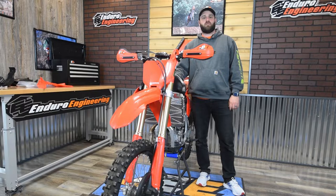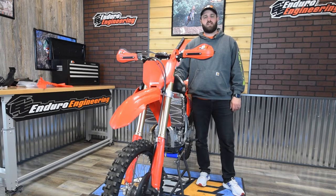These radiator guards are available for the Honda CRF450 and 250R and RX models. Visit EnduroENG.com and order yourself a set.